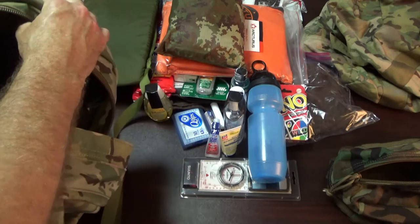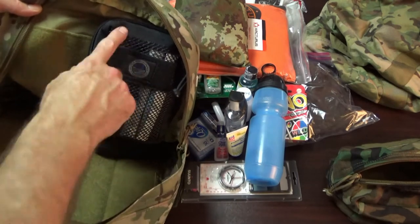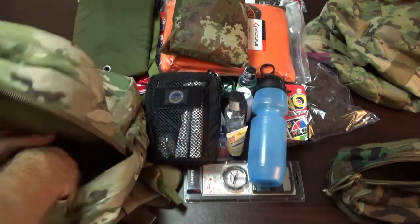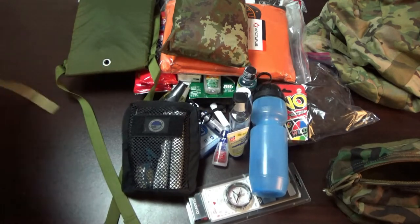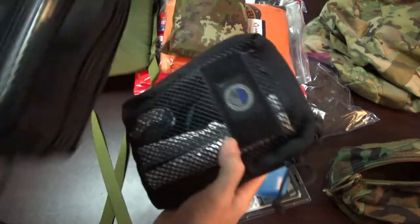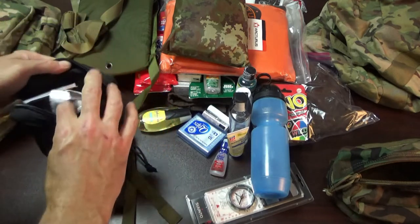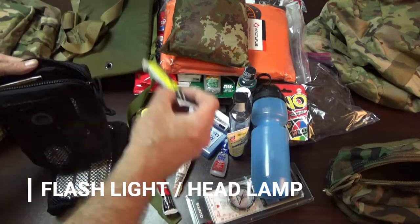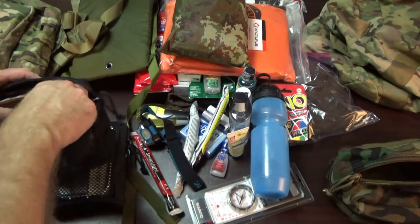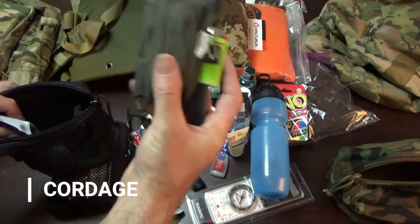Inside the bag it is lined with velcro, and I also sell velcro peel-off panels. I pull these off and you can see one's in red and one's in blue, so the kids can quickly identify what's inside. In here I have chem lights in different colors, a headlamp, different methods of signaling, strobes, and a spool tool with a lighter — under supervision, make sure your kids know about fire safety.